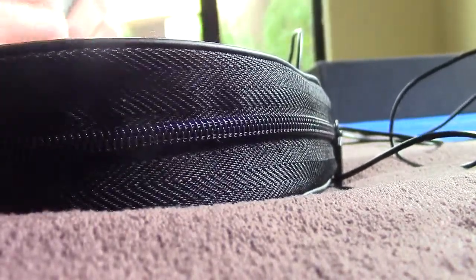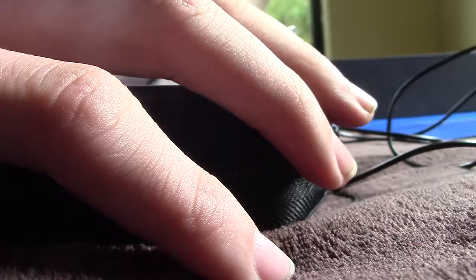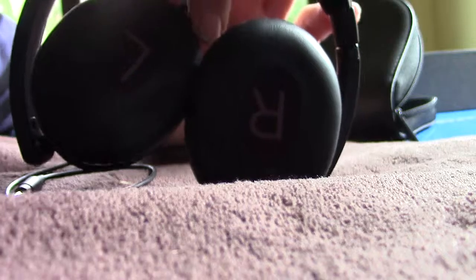Here's what we get. We get a neat little carrying case where the headphones are stored. It has little left and right indicators on it.